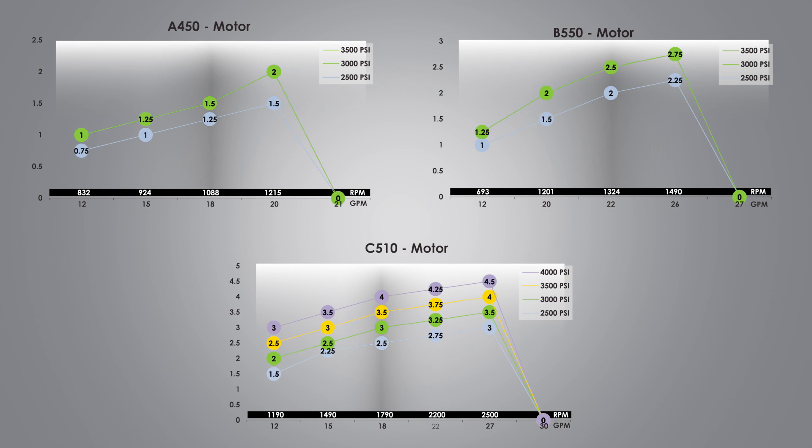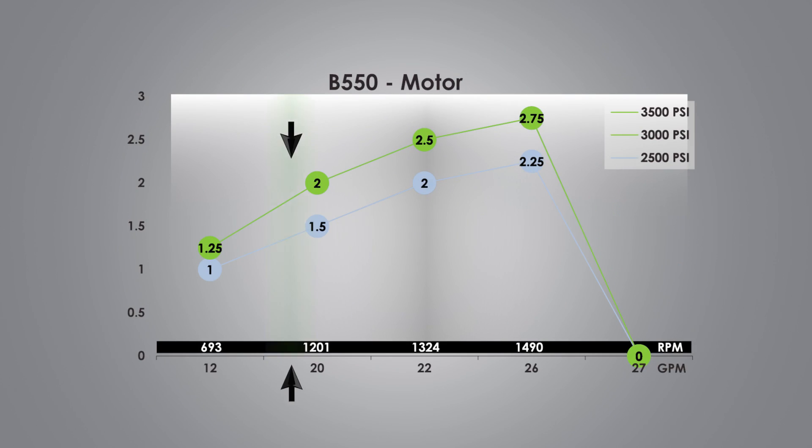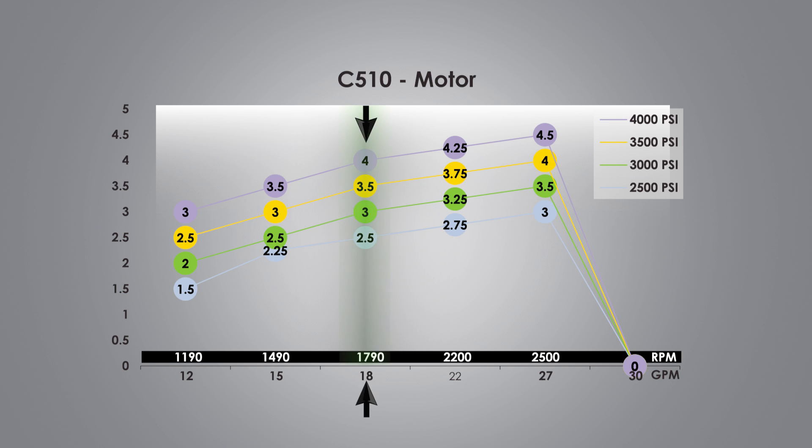Now you have three motor options. The A450 gives you a mulching capacity of an inch and a half of brush. The B550 gives you a mulching capacity of just under two inches. The C510 gives you a mulching capacity of three and a half inches.